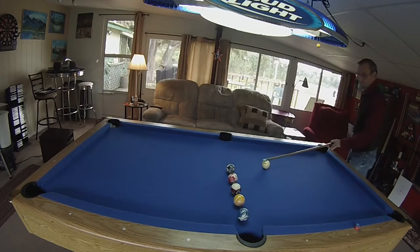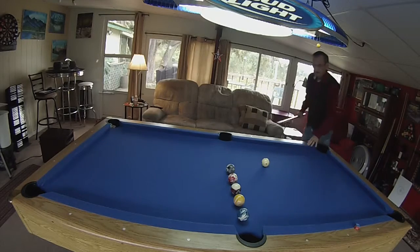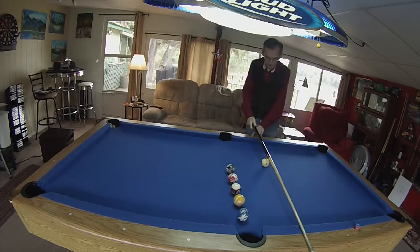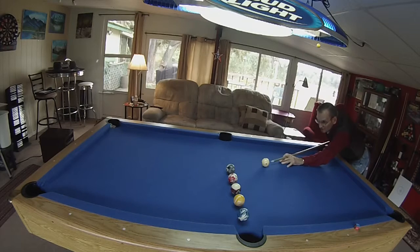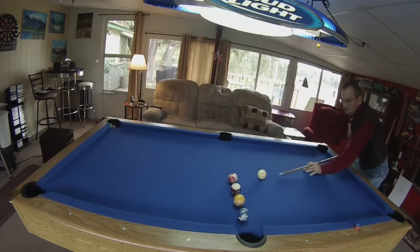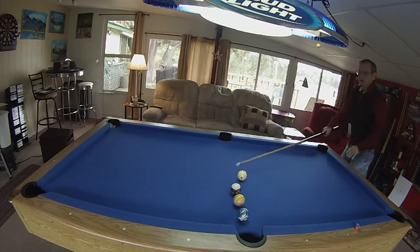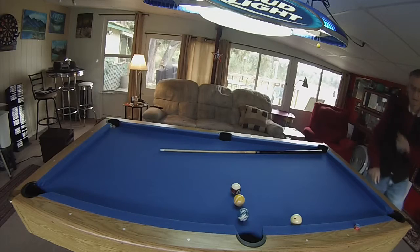Now we'll go to the other side and do the same thing. I'm going to line it up — it doesn't matter, you can move it around wherever you feel comfortable, but you've got to keep it back here with this one. Then we just go over here with this pocket, like such. Let me set it up again and I'll show you the continuation.